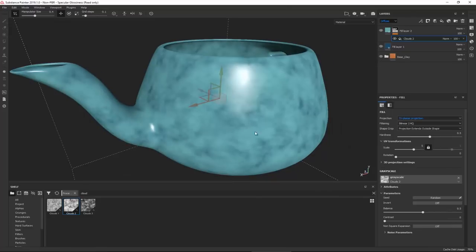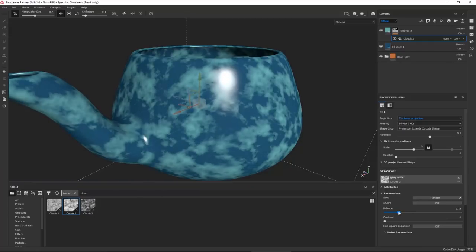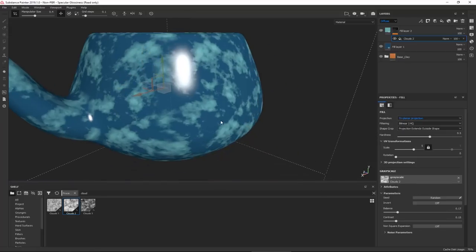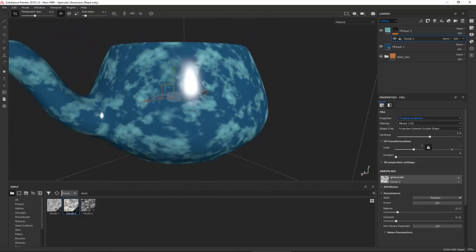Increase the scale to maybe five and we get a nicer look. By decreasing the balance, I can control where those appear. The contrast makes them sharper or more blurry.